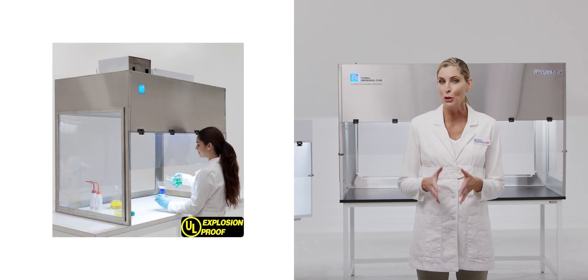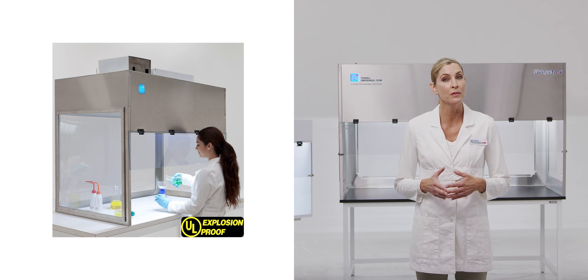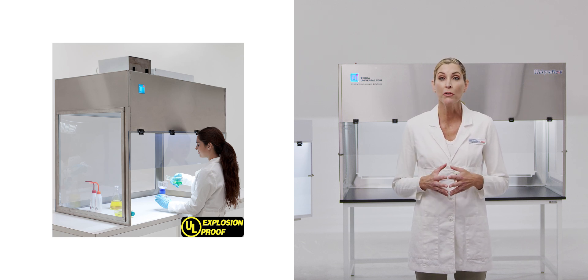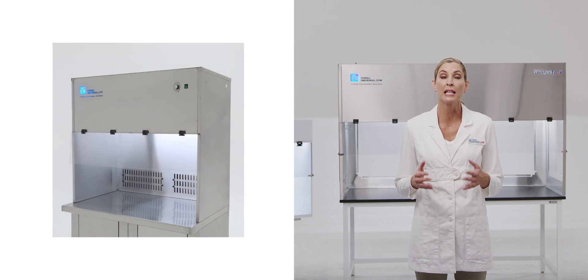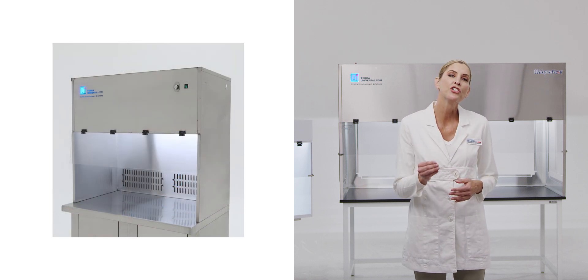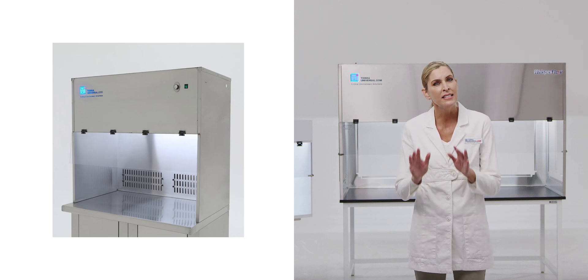Tara's Explosion-Proof Benchtop Hoods are rated for Class 1, Division 1 hazardous spaces involving flammable fumes or dusts. Tara's Benchtop Recirculating Laminar Flow Hoods feature an adjustable back plenum to minimize air turbulence and extend filter life.